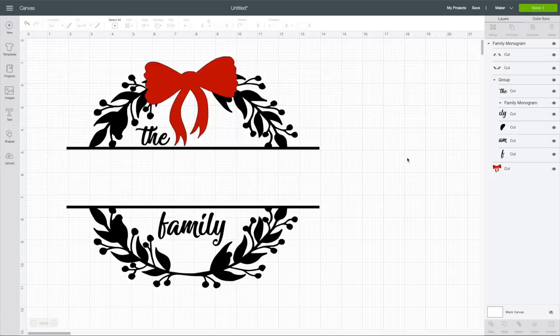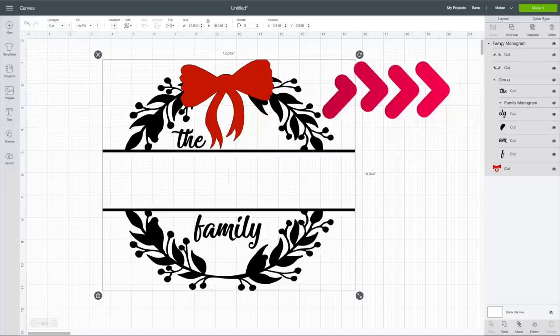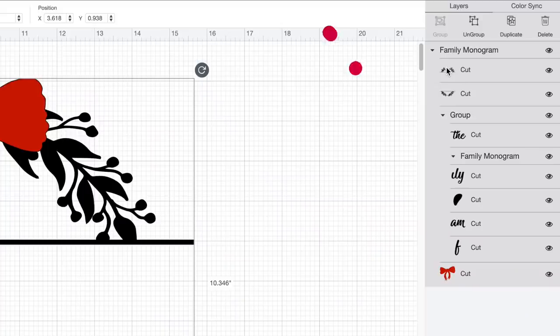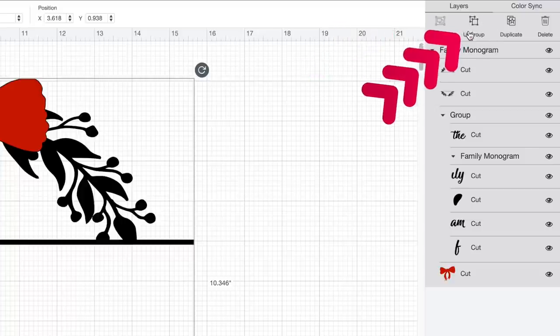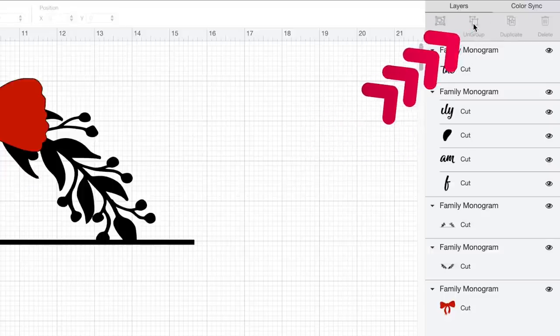Let's jump over to Cricut Design Space and get started. I've already downloaded that SVG file from designbundles.net and uploaded it. If you're new and not sure how to do that, I have a step-by-step video linked up here and in the description. Looking at the layers panel, the file is sectioned into different groupings. I'm going to select everything and then select ungroup. I'll do the same with the second grouping to ungroup that as well.